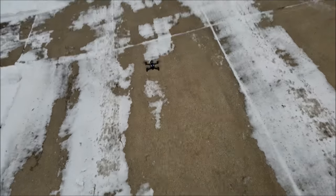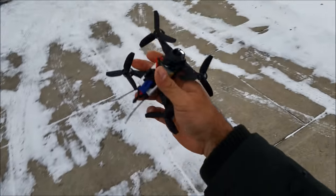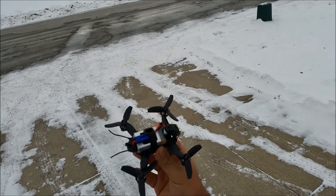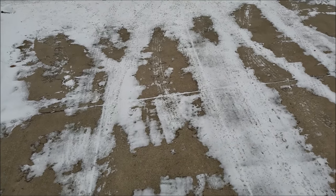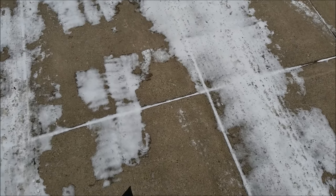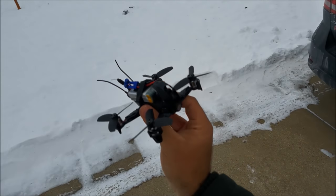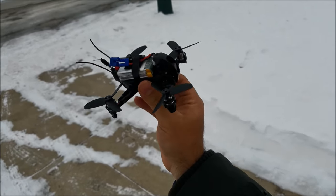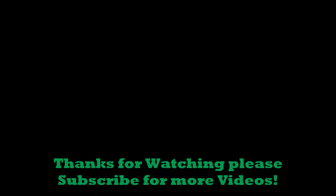Fans, get ready — get your wallets out, this thing is amazing. If you guys have any questions or comments, let me know in the description below. Please subscribe to the Flying Live channel — I will have more video coming out on the new Rodeo 110 by Walkera. This is the Flying Live first — I haven't seen any other videos on this out there. Hope you guys enjoy, we'll see you on the next one, happy flying!